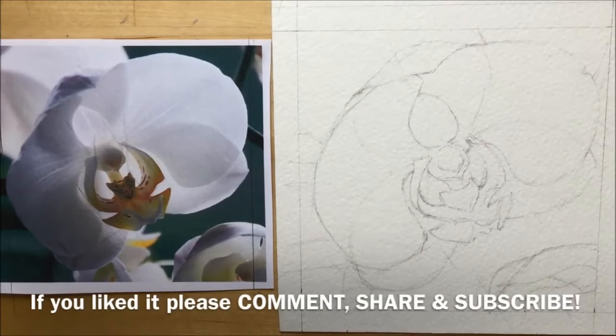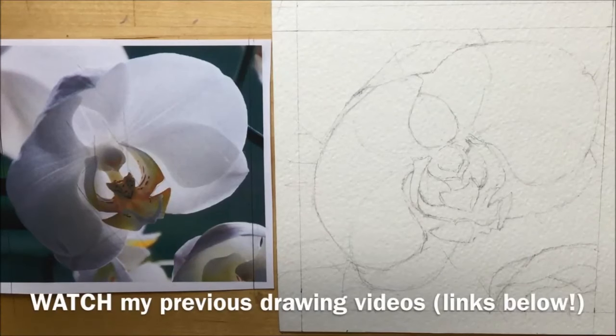Let me know in the comments below what you thought — if you felt it was a useful, helpful video that helped you draw the orchid. And if you haven't seen some of my previous drawing videos, there are links for those below. Thanks for watching.